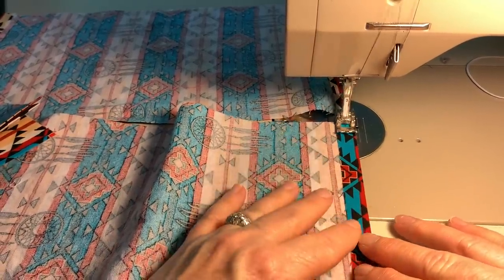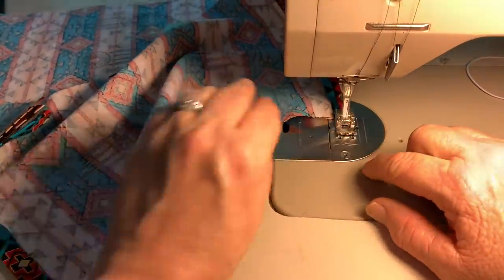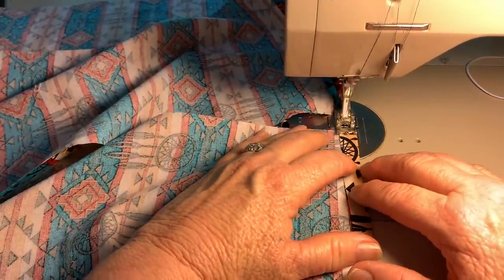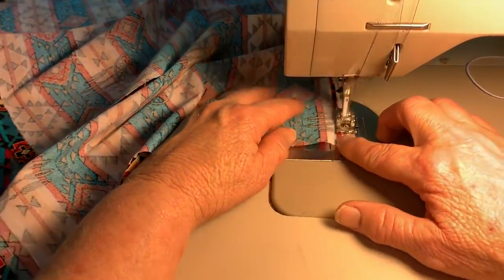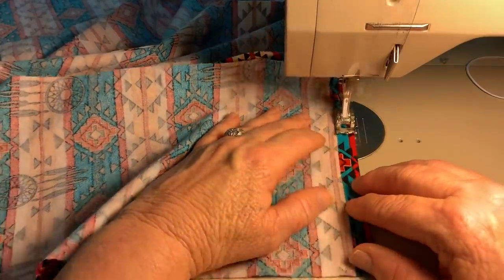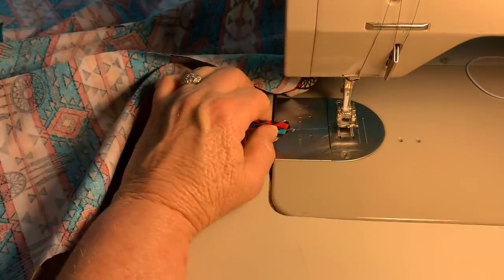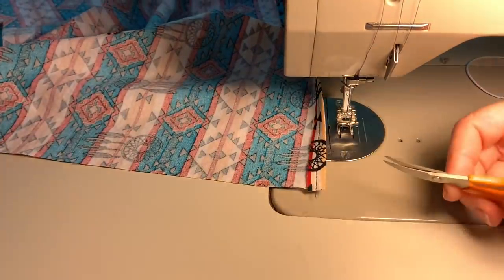Here we go. An industrial machine makes it easier. Not everyone can afford one — I bought this in 2005, and in reality this is probably the first time I've actually been able to use it daily. So anyway, you sew all of your hems on the mask and you just cut them apart.